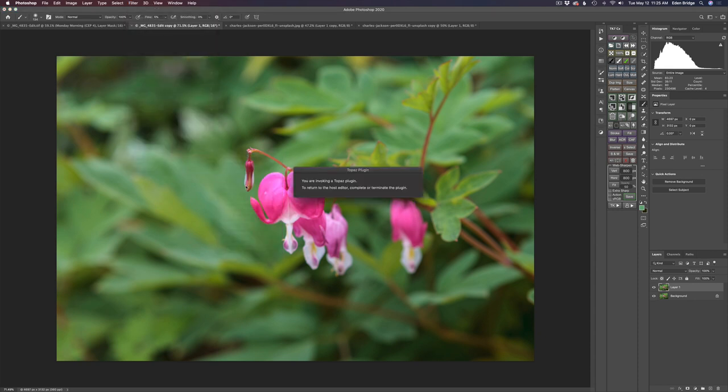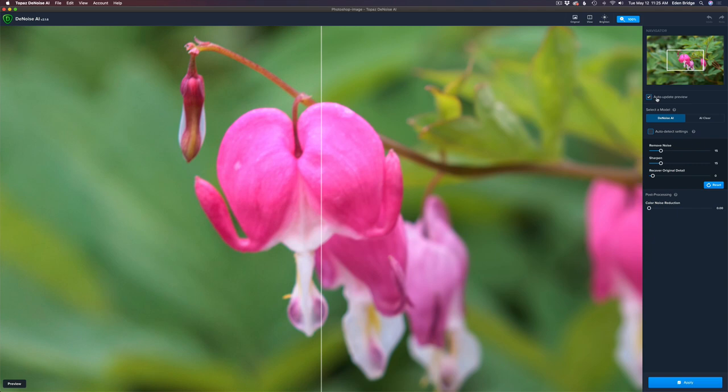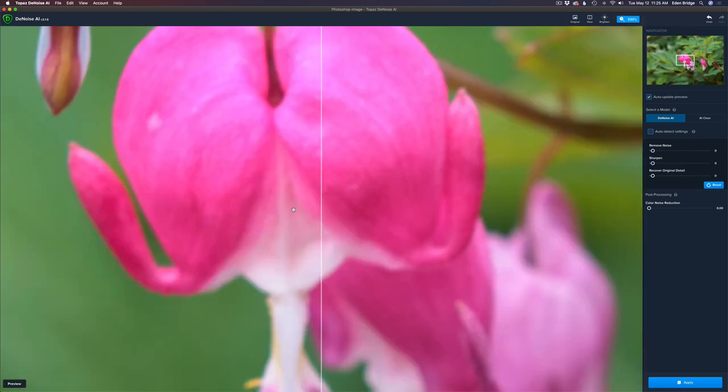I want to show you the new way I'm working with Topaz DeNoise AI. First off, I'm going to shut off auto update and pull back the sharpening all the way because I'm going to sharpen with Sharpen AI. I'll pull my noise back as well, and then I can turn auto update on — because every time I move a slider it'll auto update. Let's zoom in to 200 percent. The image on the left will show the original, the image on the right will be after the denoise.